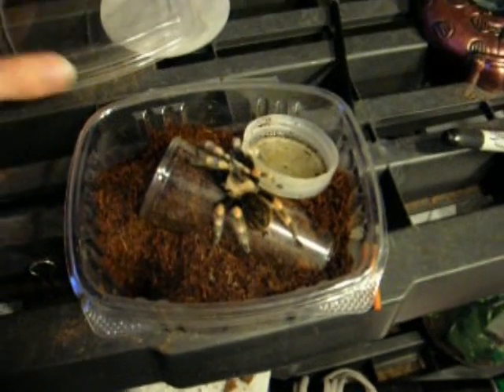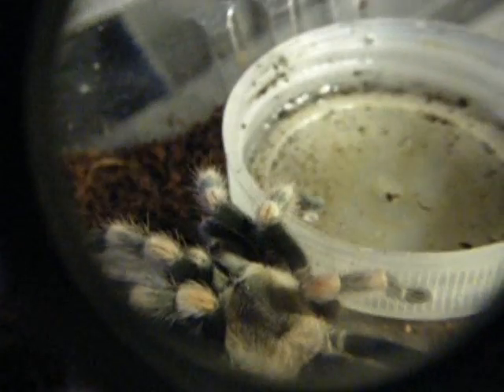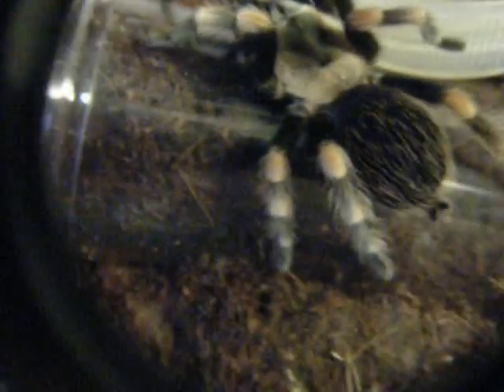This is a Brachypelma smithi, a Mexican Red Knee Tarantula. This one's probably about a 3 to 3 and a half inch leg span. I believe it's a female, which is pretty cool.